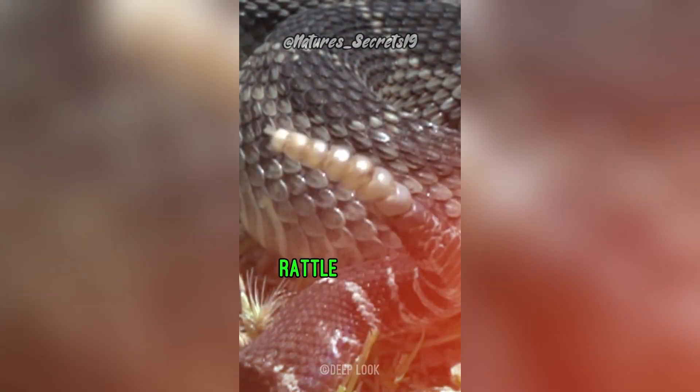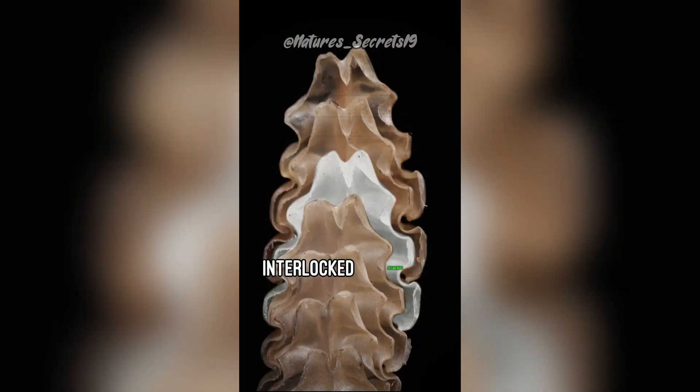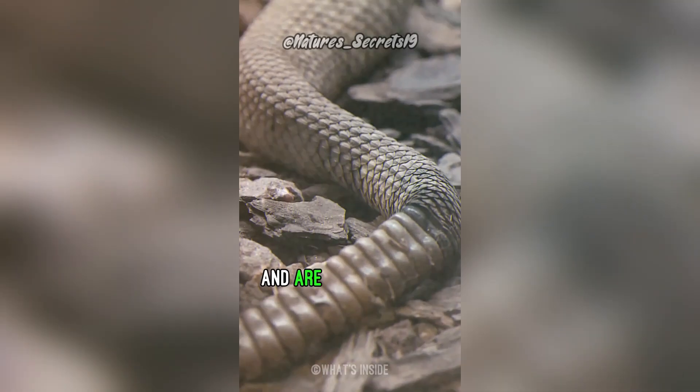Some people think a rattlesnake's rattle is full of pebbles. Actually, a rattlesnake's rattle is made up of hollow, interlocked segments of keratin — the same material that makes up human nails. The segments are loosely connected at the base and are filled with air.